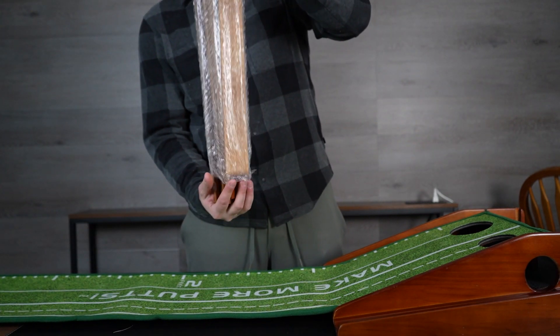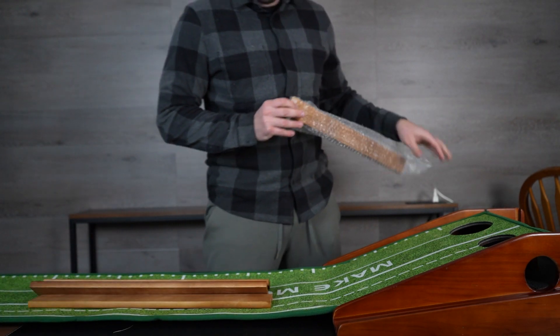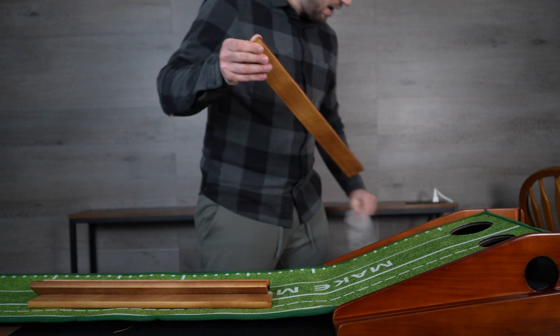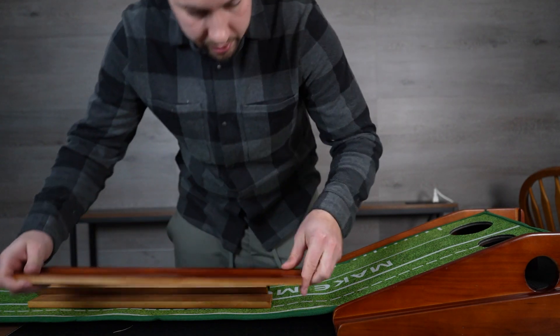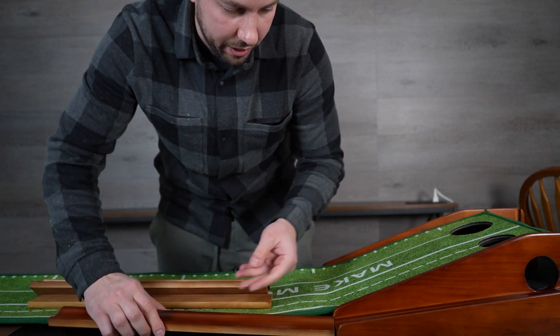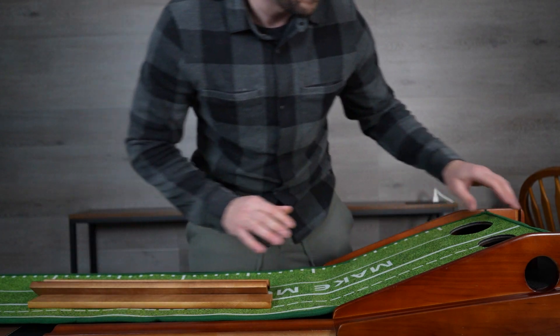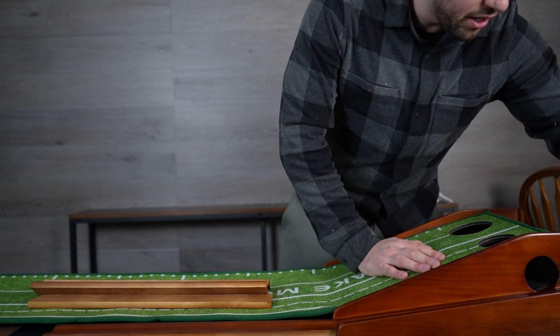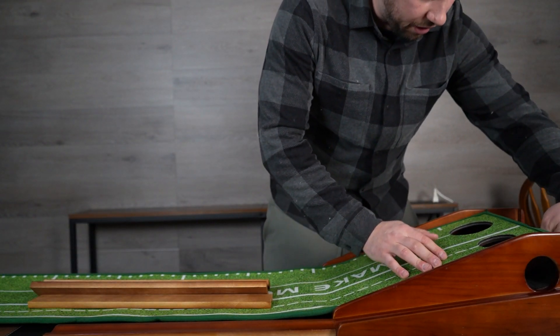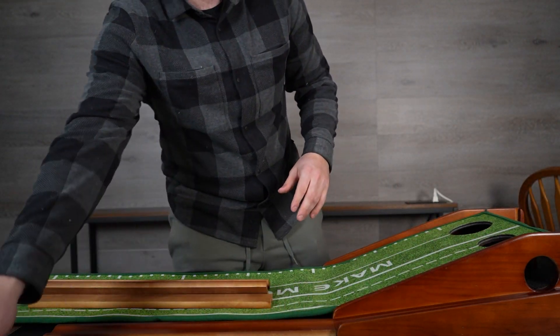And then it has right here — these are rails, I believe, that connect all the way down. Are they magnetic? They are magnetic, and they only go one way. So you have a nice little ball return right there. When you're done, you have your extra balls here, and if you get it over and in, it's going to return your ball directly to you.